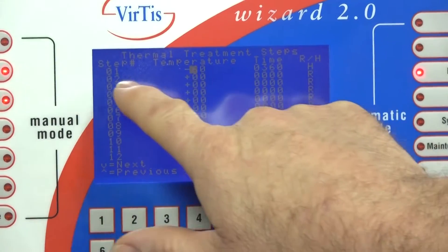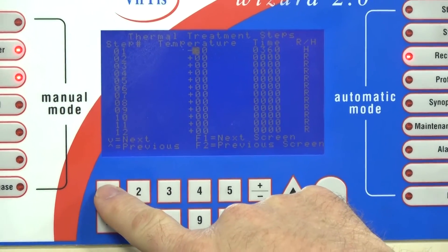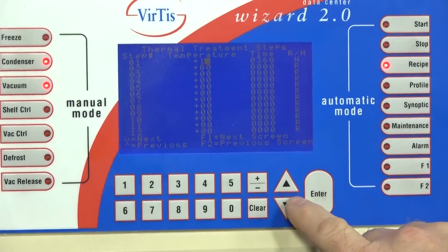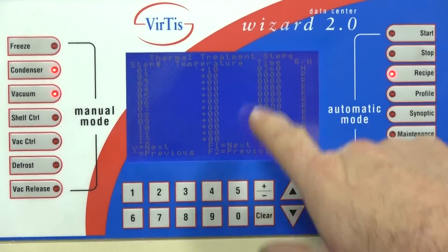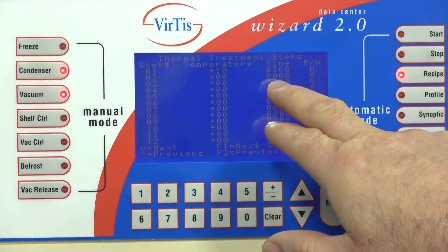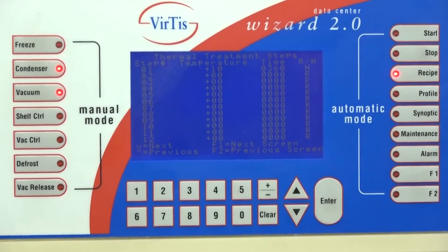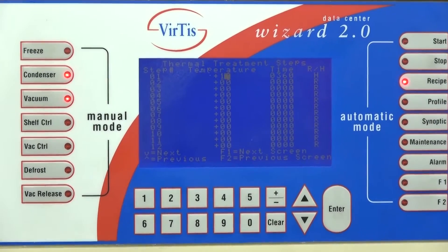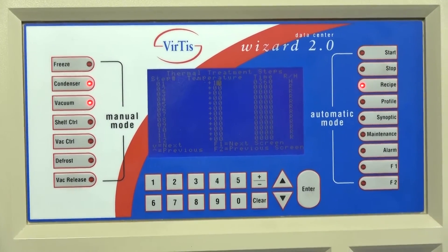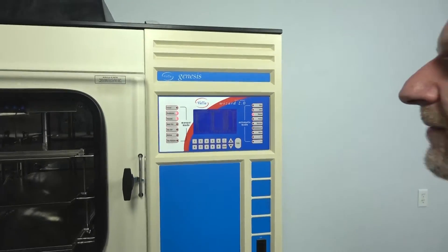You can start at step number one and say you want to get it down to, say, 10 degrees — so you enter plus 10, then come over and bring in the time. You can set it for 10 minutes or however long you want. You've got 12 individual steps just in the thermal treatment, and some products really need very precise freezing times. That's what makes the Genesis and the Wizard 2.0 probably the most valuable because of that option.